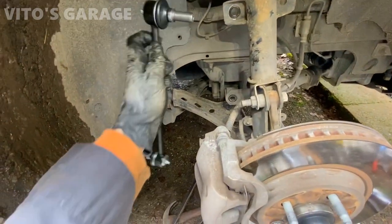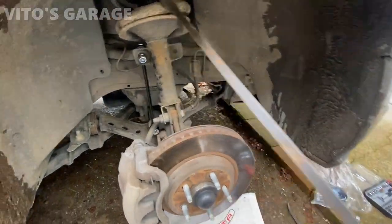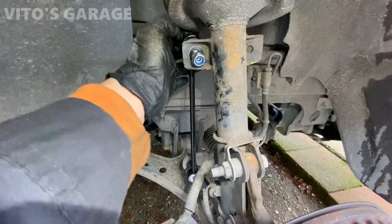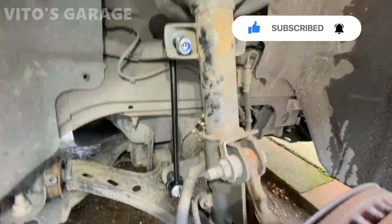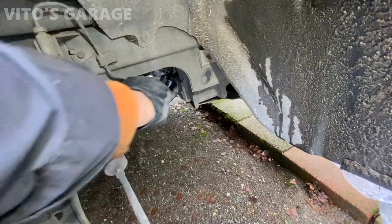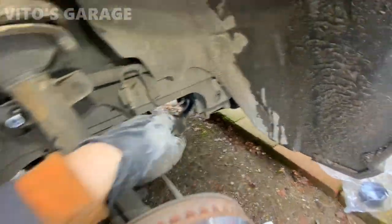Using a pry bar we got the sway bar bushing seated. Now I just have to tighten these up — I also added some copper paste to those threads. At the end we're going to grease those up. I'm going to keep these factory bushings installed in the meantime. If everything's good with the suspension and no more noises, then I'll cut them off — I just want to be sure.